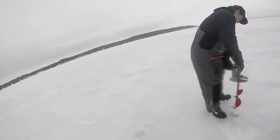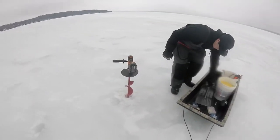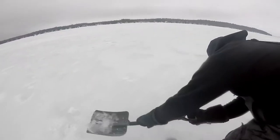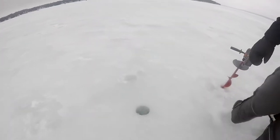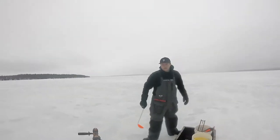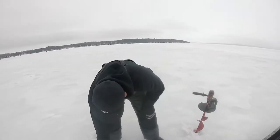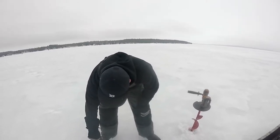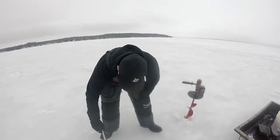Should I stick the GoPro down there? Let's clean it up. There's a lot of slush back there. And a lot of snow lately — it's been pretty warm. Ice is thick, at least 18 inches. In spots though, over there is about 6 inches.